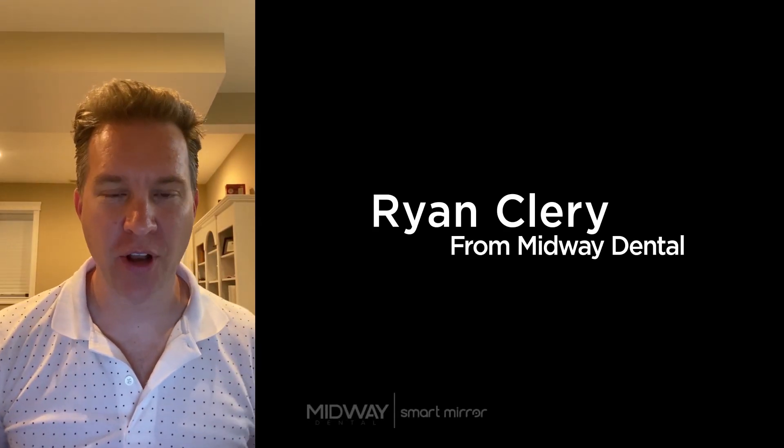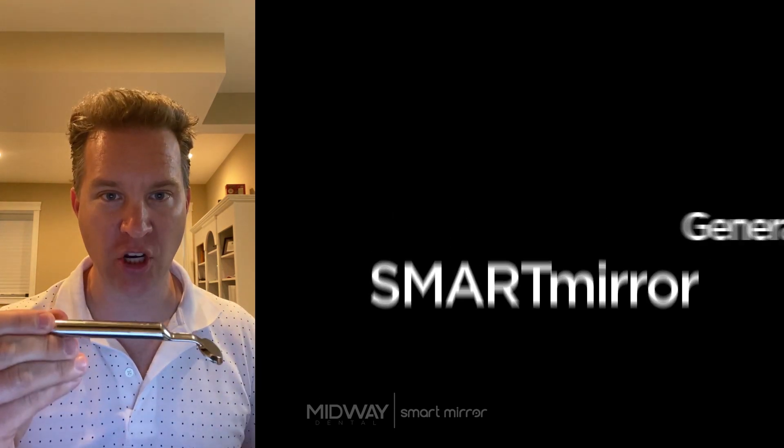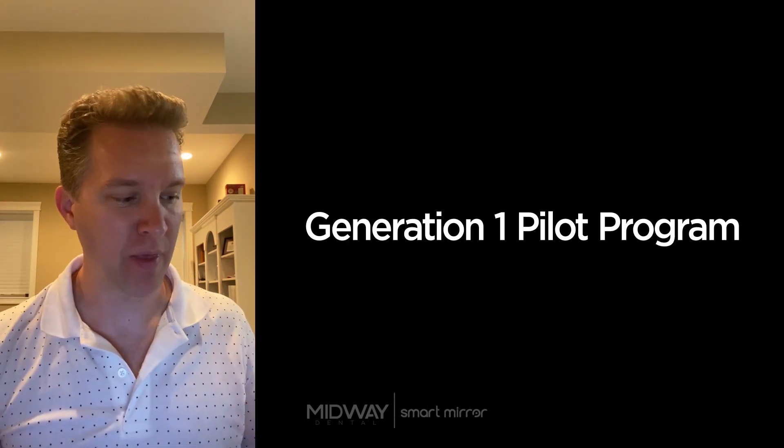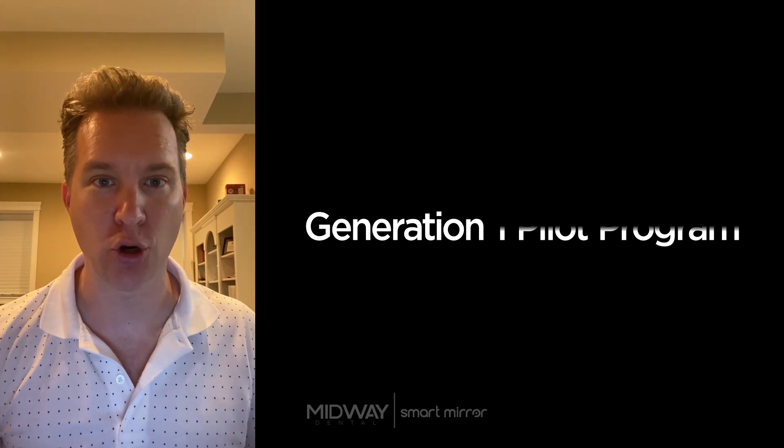Hello, I'm Ryan Cleary with Midway Dental. Today we're going to talk about the SmartMirror, and specifically we're going to talk about the Generation 1 pilot program that is currently wrapping up as we shift our attention this fall towards the big release of the Generation 2 SmartMirror.